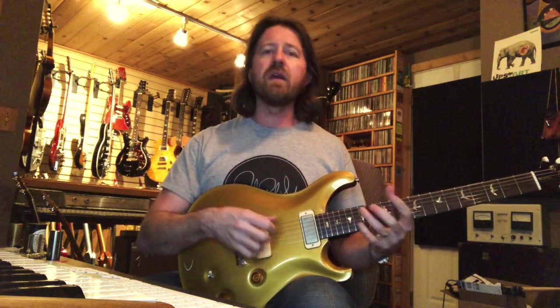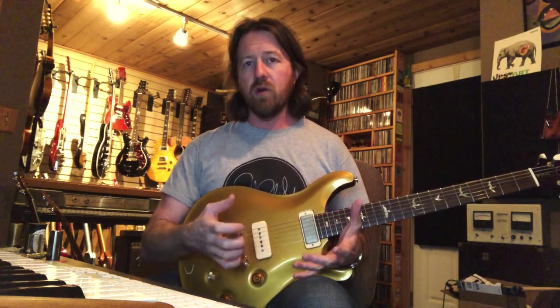Hey there, everybody. This is Brian, and today I'm going to be going over some absolute basics of getting started with slide. If you're just getting into it or you've been trying for a little while and feel like you're having a hard time getting the hang of it, we're going to do a three-part video to get you started. Even if you've been playing for a while, maybe there'll be a couple of tips in here that'll help you get familiar with left-hand technique, right-hand technique, muting, placement, thinking chord-wise and scale-wise.